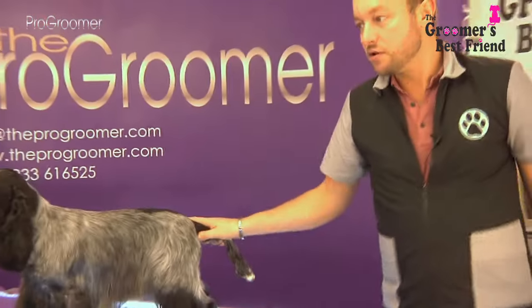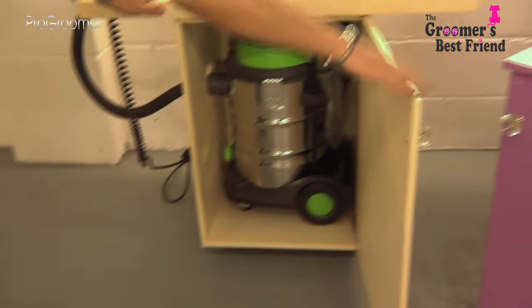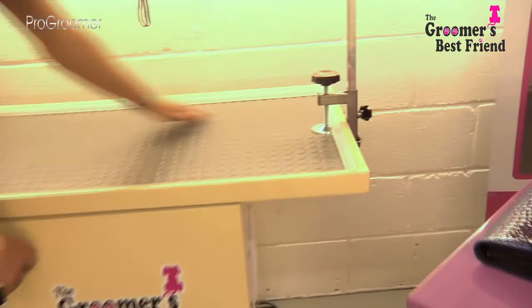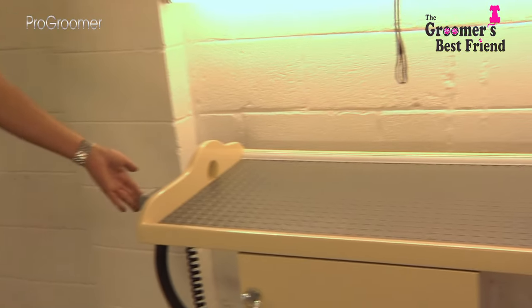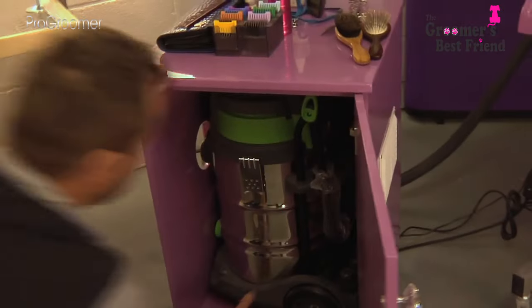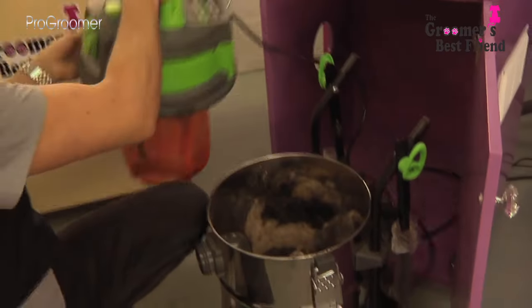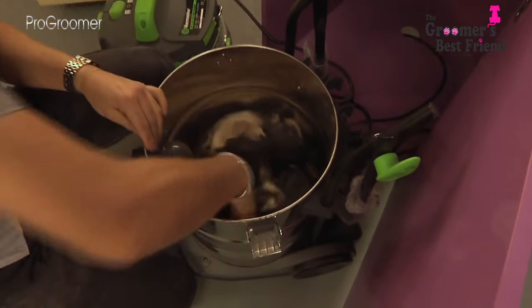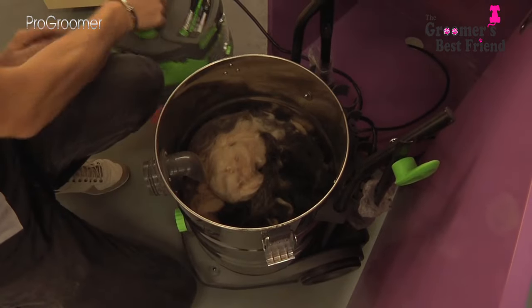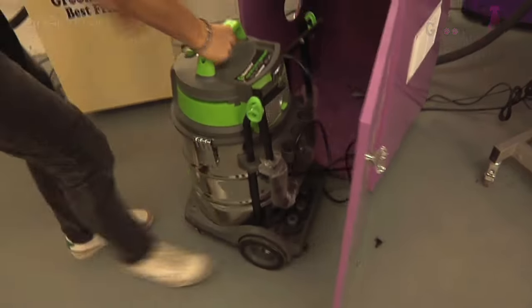I've used the Groomer's Best Friend today without the H-frame for the purpose of filming. Let me show you the standalone unit — the hoover is inside the unit here, along with the table topper and lights, which aren't switched on at the moment. The optional H-frame goes on here for the security and safety of the dog. The switch on the side turns on and off easily. You can remove the vacuum out of the cabinet like so to empty it — you can see all the hair we've captured today that would have otherwise been on the floor. It then slots back together and can be easily stowed away inside the cabinet.